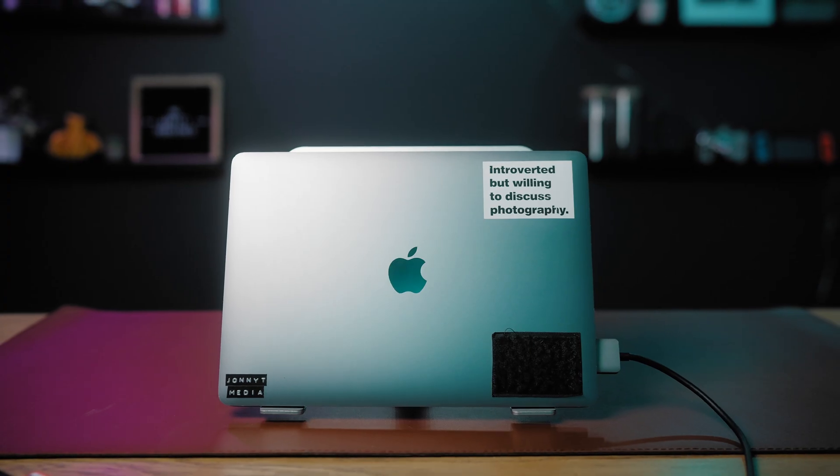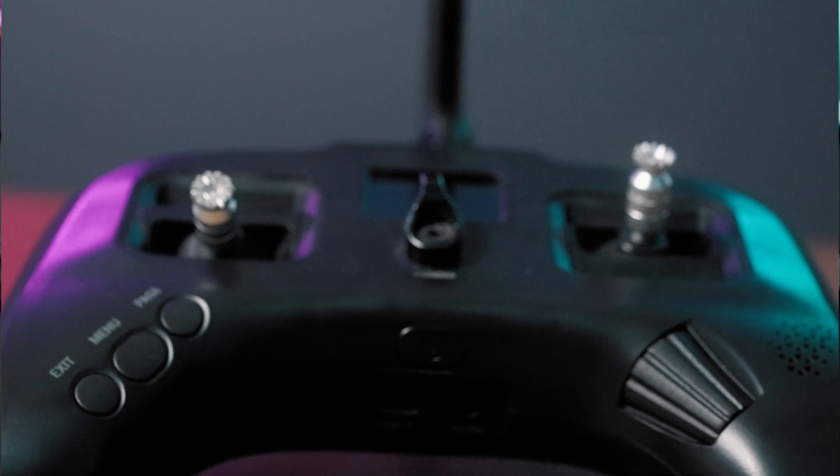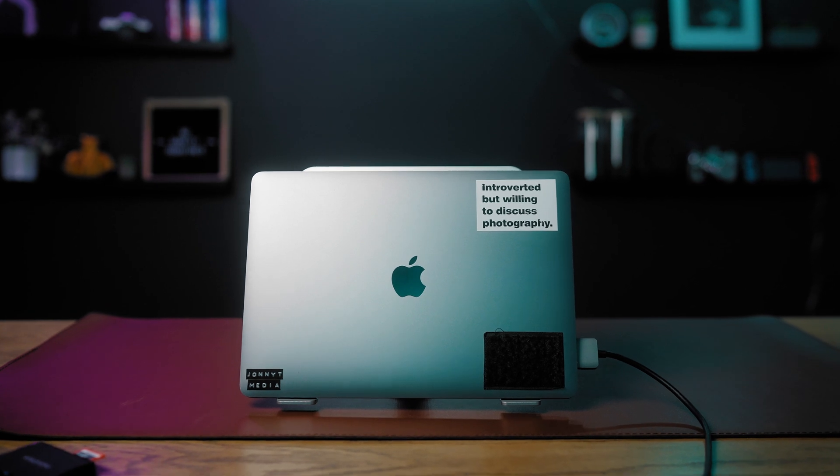So you're asking: what do I need in order to use a simulator? Well, you need a computer, you need the program, and you need an FPV drone controller — though you don't have to have a controller, it definitely helps. For the computer, I have a MacBook Pro that I use for editing and these softwares work just fine on it.